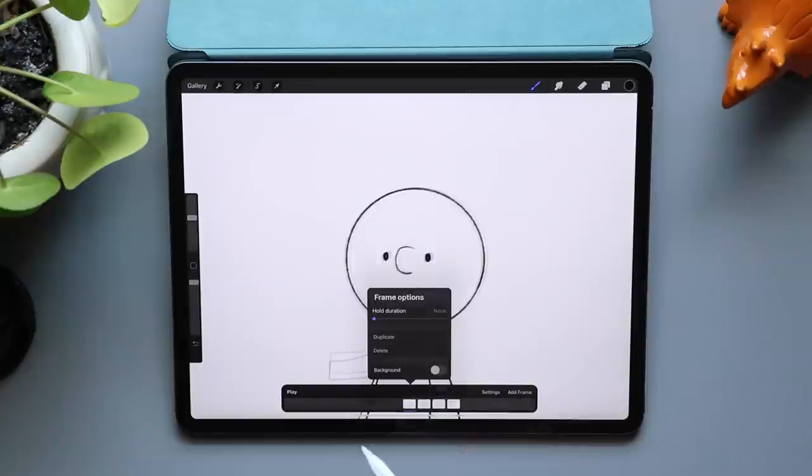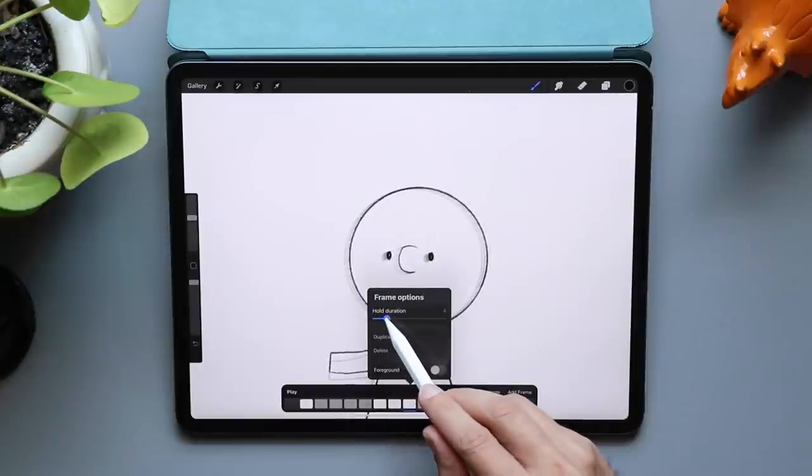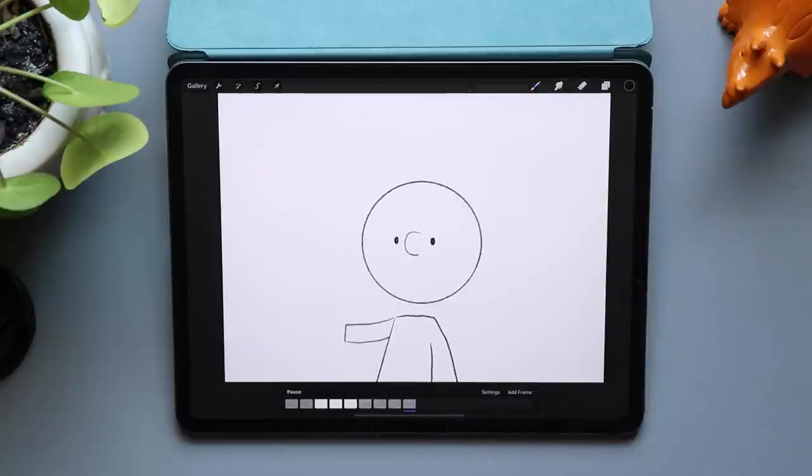Before we preview this animation, I want to add a pause at the beginning and at the end. I could duplicate frame one a couple of times, but Procreate has this nice feature called hold. I'm going to tap on the frame and set the hold duration to four. I'm also going to go to the last frame, tap on that, and set its hold duration to four as well. This is going to work.